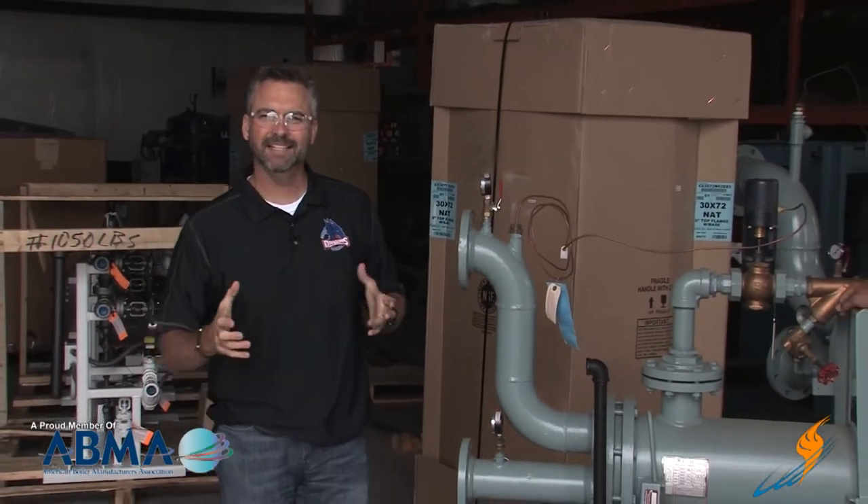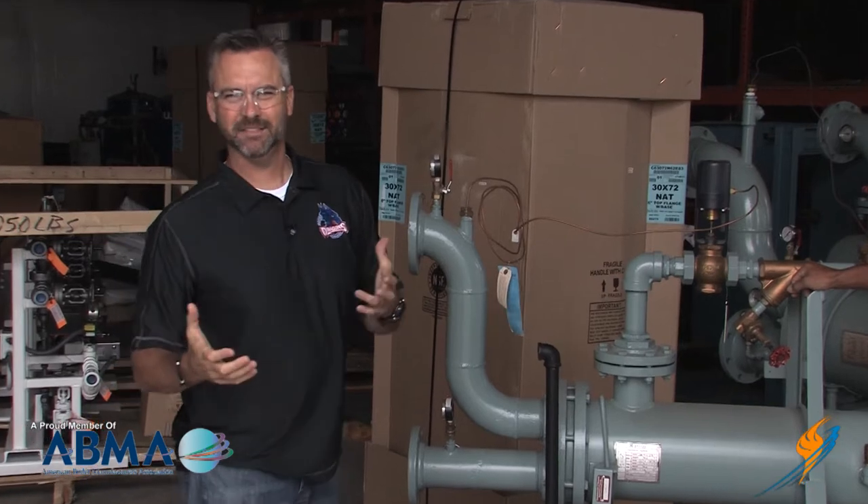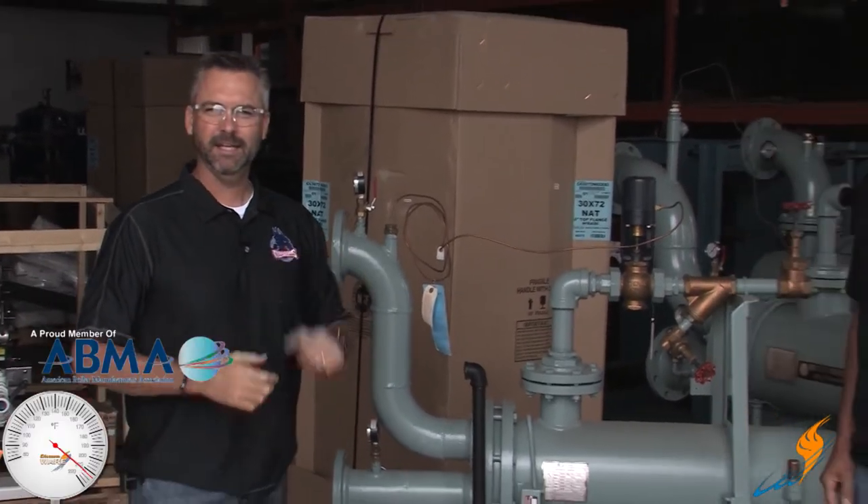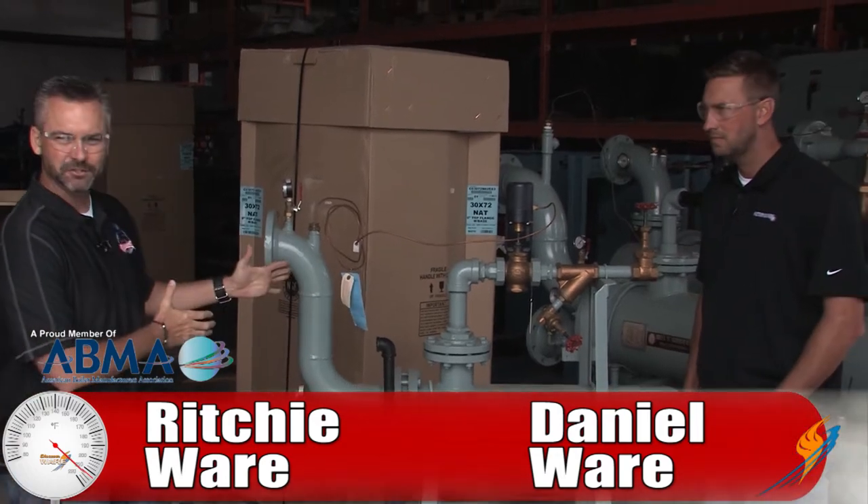Welcome to the Boiling Point. Really excited today — we always talk a lot about steam, but today we're going to talk about hot water. I've got Daniel Ware with me, and we're going to talk about heat exchangers.